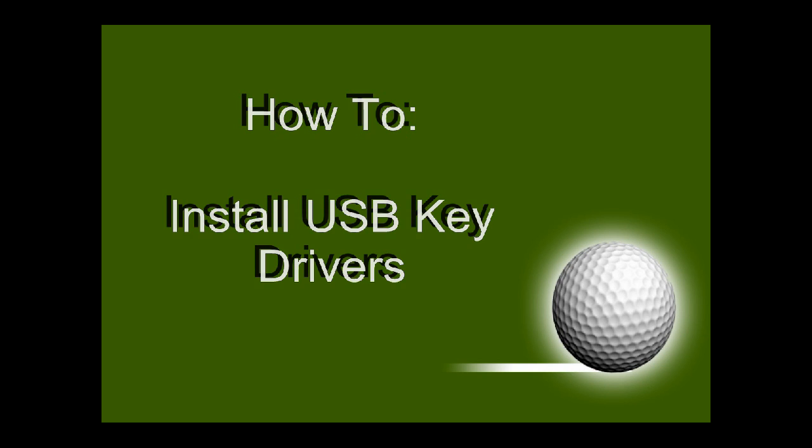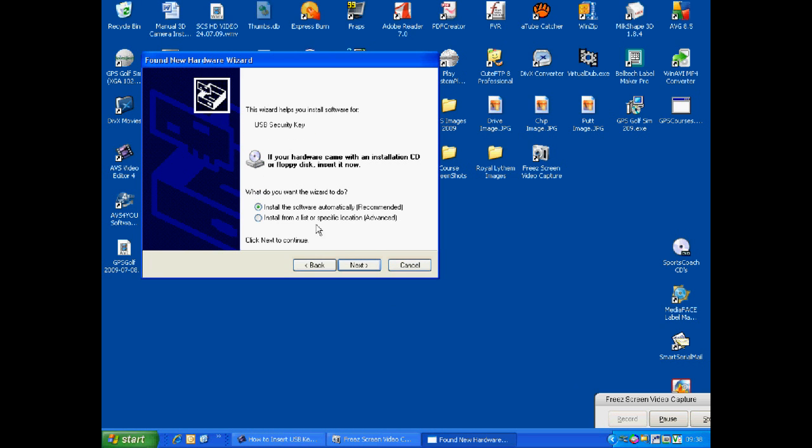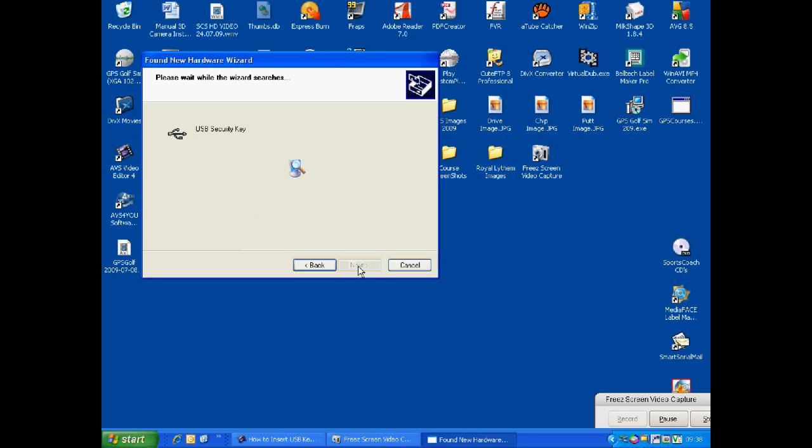After inserting, a pop-up window will appear. Select 'Yes, this time only' and select next. Make sure 'Install the software automatically' is selected and left click next. This will then start installing the USB drivers.